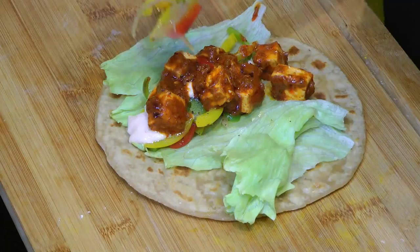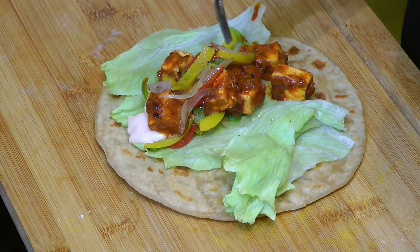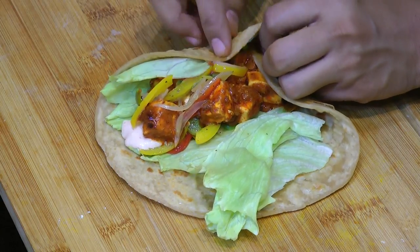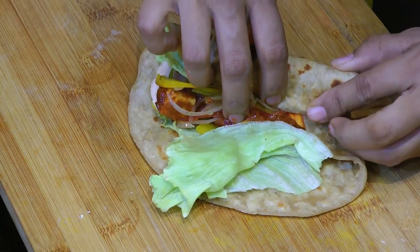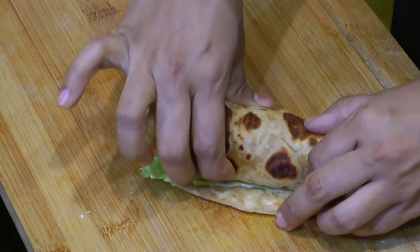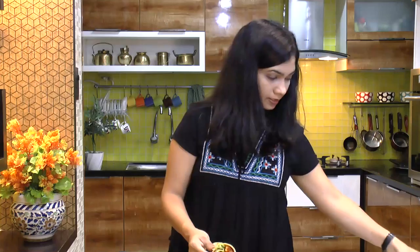Top up with some more vegetables if you like. Now fold the bottom portion of the roti and start to roll — try to roll as tight as possible. Take a foil to wrap it up tightly.